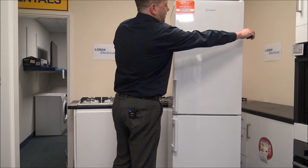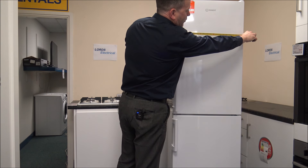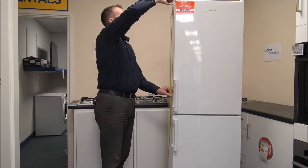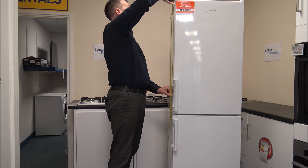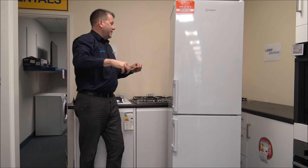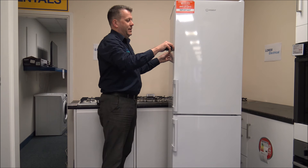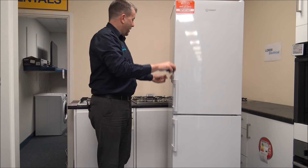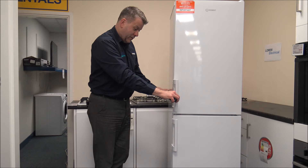First of all, I'm just going to pop a tape measure across it to show you the dimensions. The width is around 54.5 centimetres or around 21.5 inches. The height, including the hinge on the other side, is really 182 centimetres or around 71.5 inches. The depth, front to back including the grill, is 57 centimetres or 22.5 inches, or including the handles, around 62 centimetres or just around 24.5 inches.